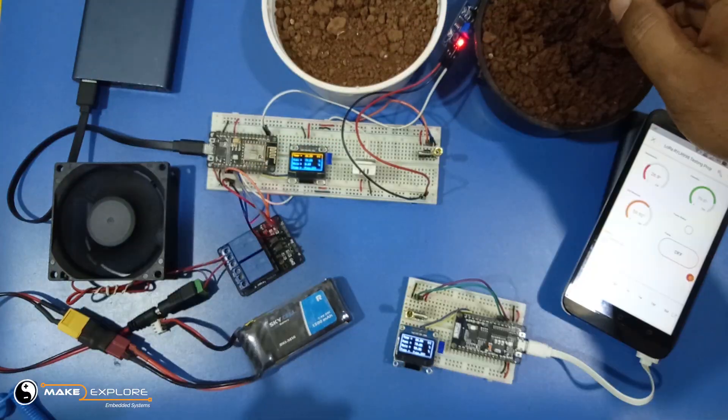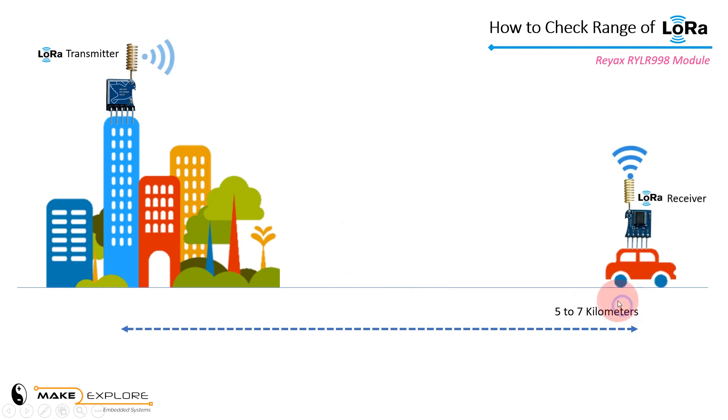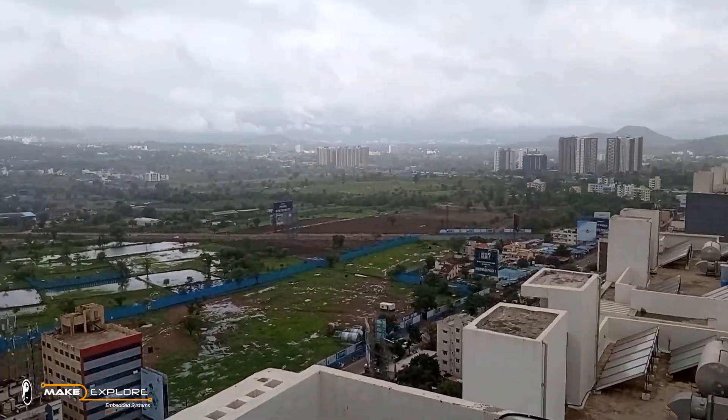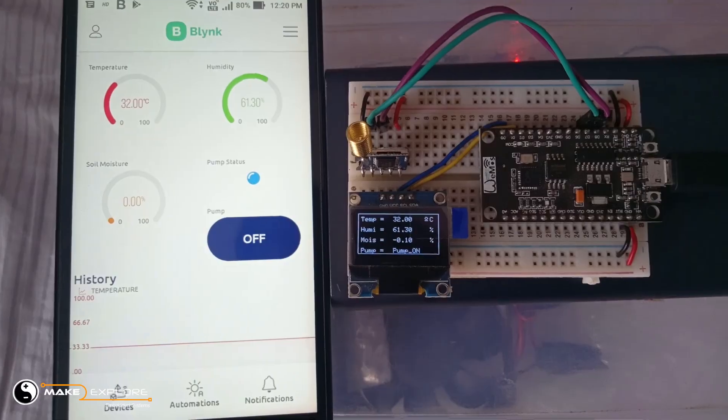As we promised in our last video, in this session we are going to test the range or coverage of this LoRa module — meaning we will check how much distance these modules can cover with good LoRa reception. So without wasting time, let's get started.